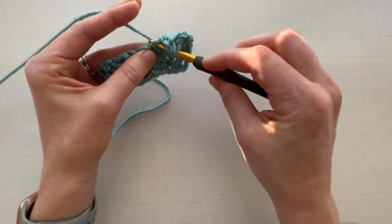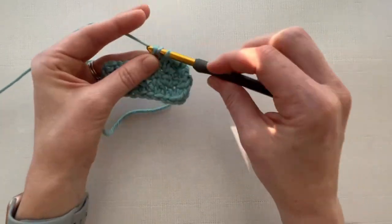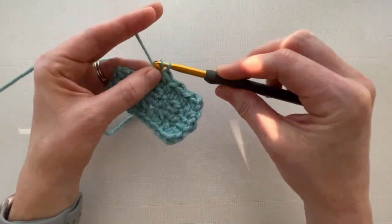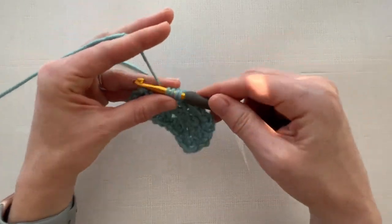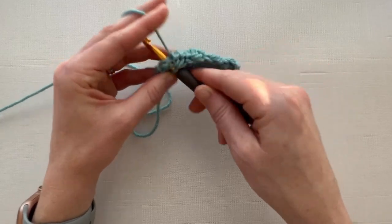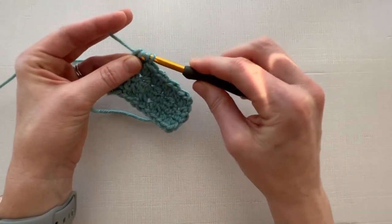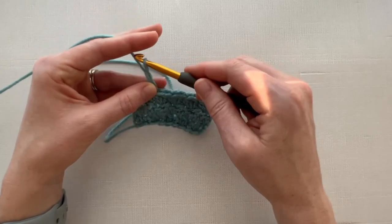Then we'll half double crochet into the next stitch, and work a cluster stitch into the next one. Half double crochet into this one, and double crochet cluster stitch into this one. Then half double crochet into the next stitch, and in the last stitch end with a double crochet cluster stitch. Then go ahead, chain two, and we'll do one last row.